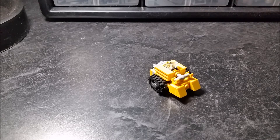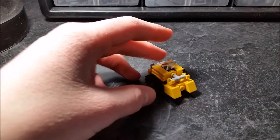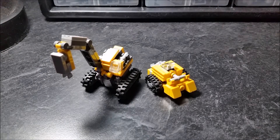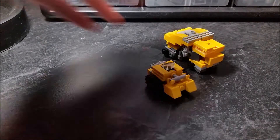Today I have for you guys a little bulldozer. His name is Treads. And here's how little he is — here he is in scale with Extend, and here he is with Ground Breaker. So that's the size comparison.